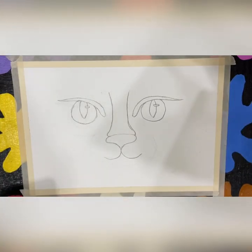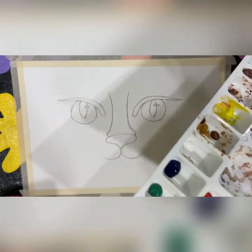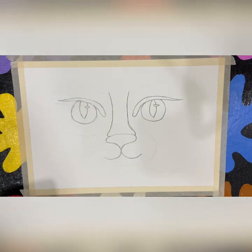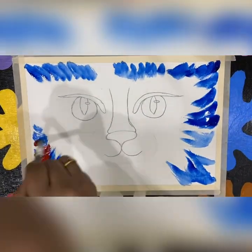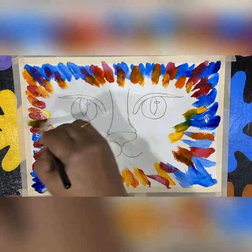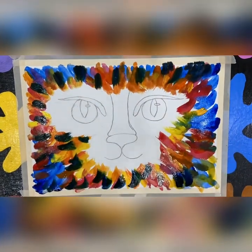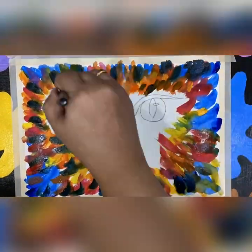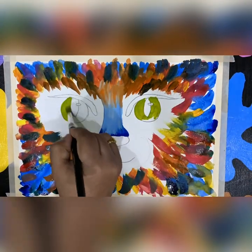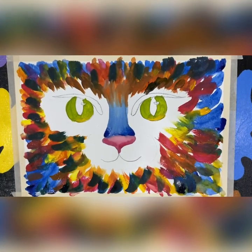We want the colouring to start. We want to vary the colour. We want to configure the colour on the palette and use strokes only in the background. I am going to add colour to the base of the face.